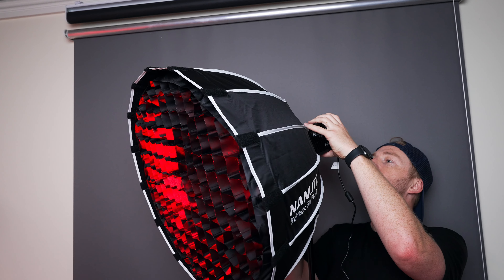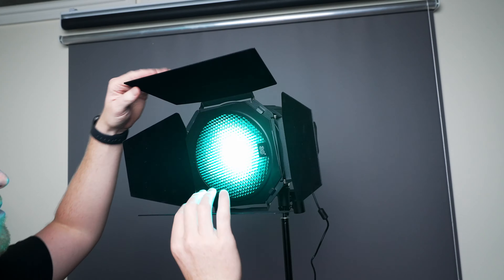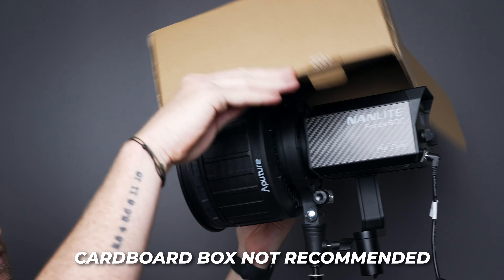Whether it's the included reflector, a softbox, a Fresnel, barn doors, or even a cardboard box — you name it, you've got it. This gives you tons of flexibility to add all over your scene and create some awesome accents to your image.